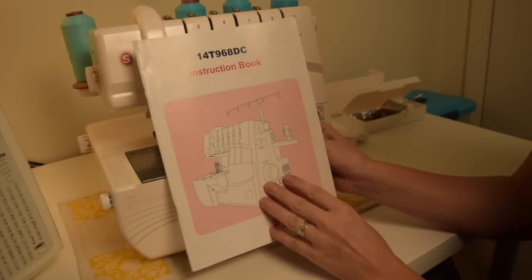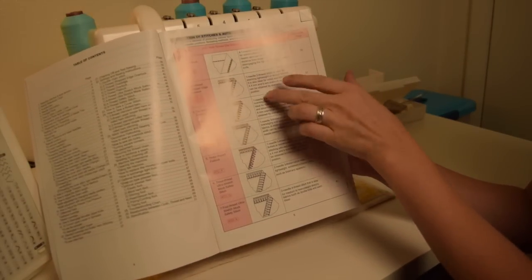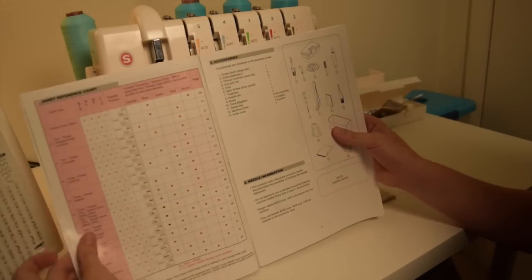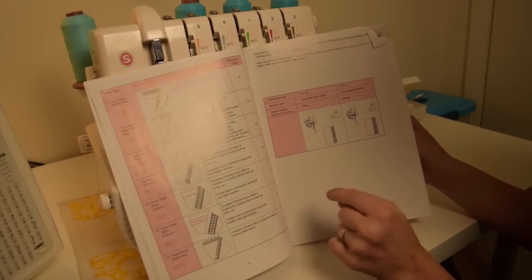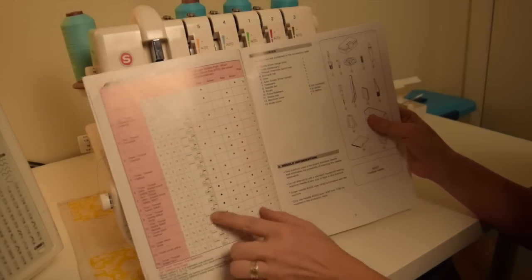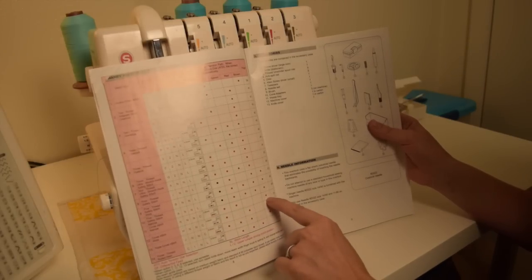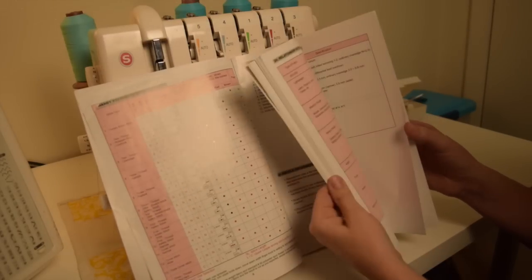I hope you still have your instruction book — this is what came with it. It's pretty invaluable because it shows you all of the different stitches you can do with this machine, up to 5 threads. What I really love about this book is the handy reference chart. Once you've picked a stitch — say you want to do a cover stitch narrow, that's number 11 — it tells you exactly how to thread it, all the settings, where your needle has to be, and which threads need to be threaded. It also has a page number where you can see more about that threading.